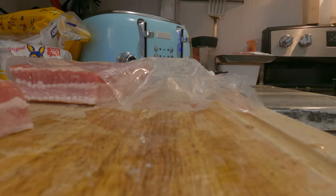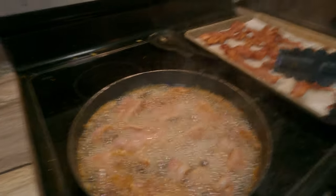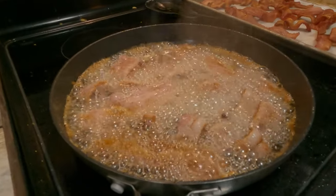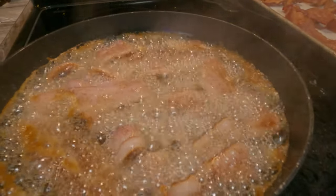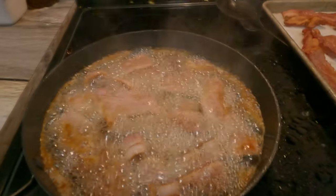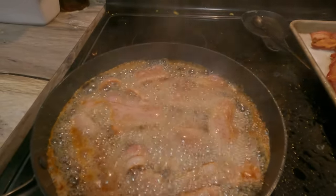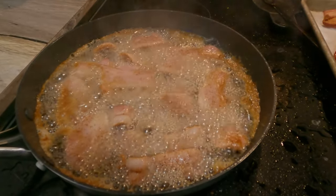All right, so we're just going to set it down here while I hurry up. Listen to that goodness. Beautiful sound.